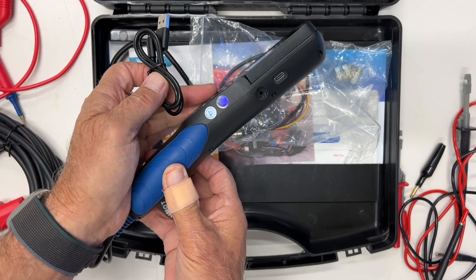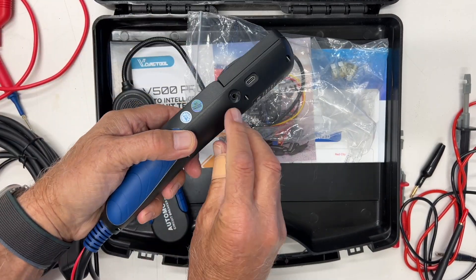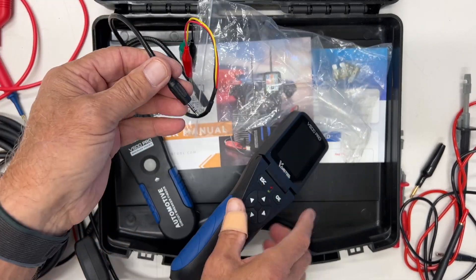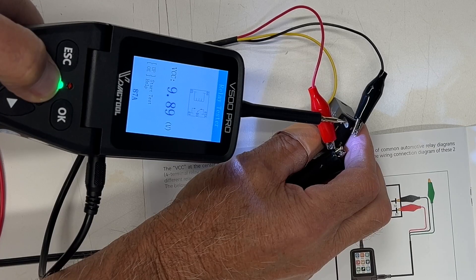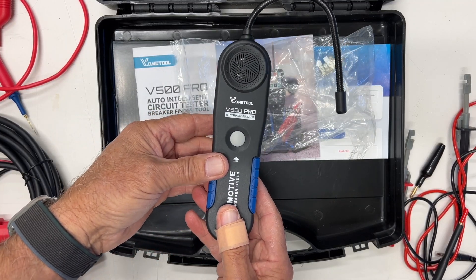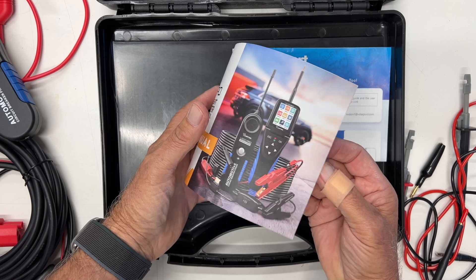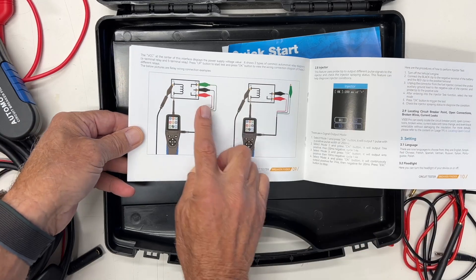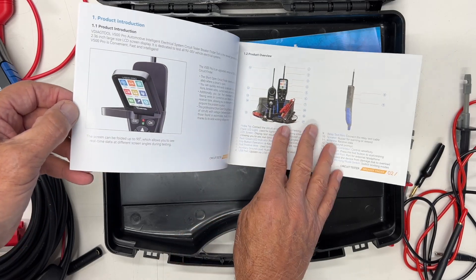This is for updating the tool — there's actually a USB port here to update it. This other hole right here is your relay tester, which connects to your relays — I'm going to show you how to do all that. And then this is your broken wire finder, and I'll show you how to use this also. It's got a manual that actually has directions showing you how to hook up the relay and how to do all sorts of other things.